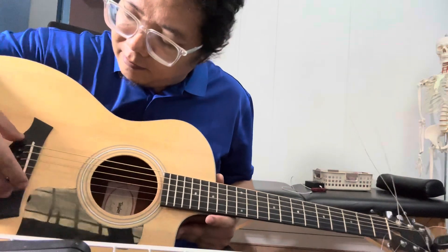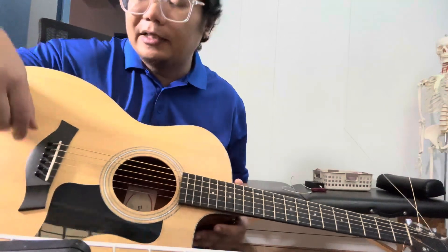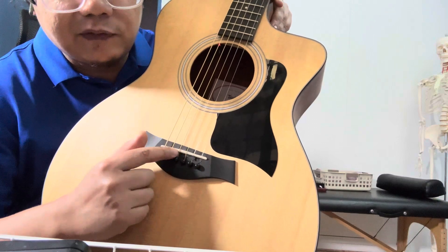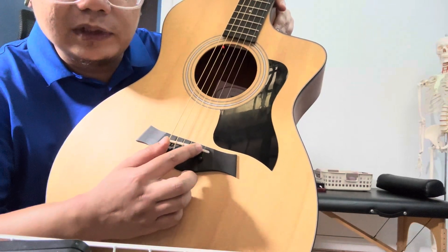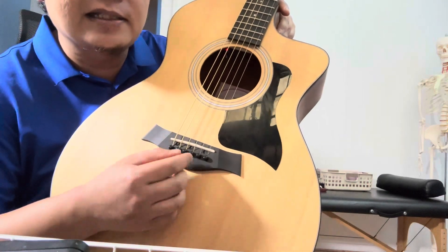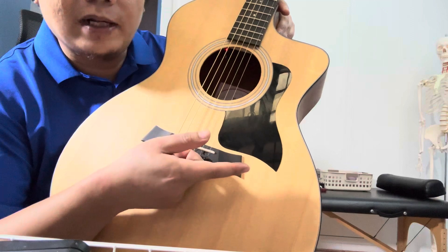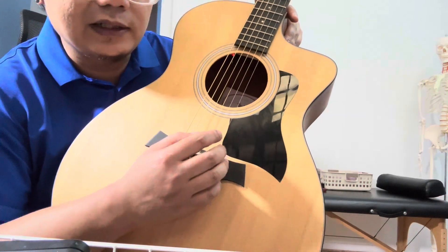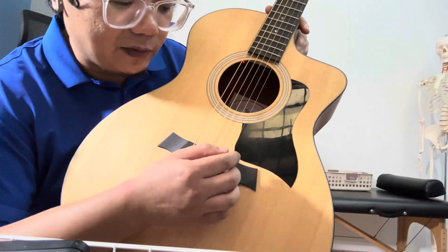Apart from that, when the guitar came in the owner had tried to fiddle with it a bit. One thing to be careful of is the pickup itself — there's an Allen key that clamps down the pickup to the saddle sideways. If you over-tighten it, you might affect certain strings. What I do is turn it clockwise and anticlockwise to dial in the volume balance. Right now it's more balanced than when I first got it.